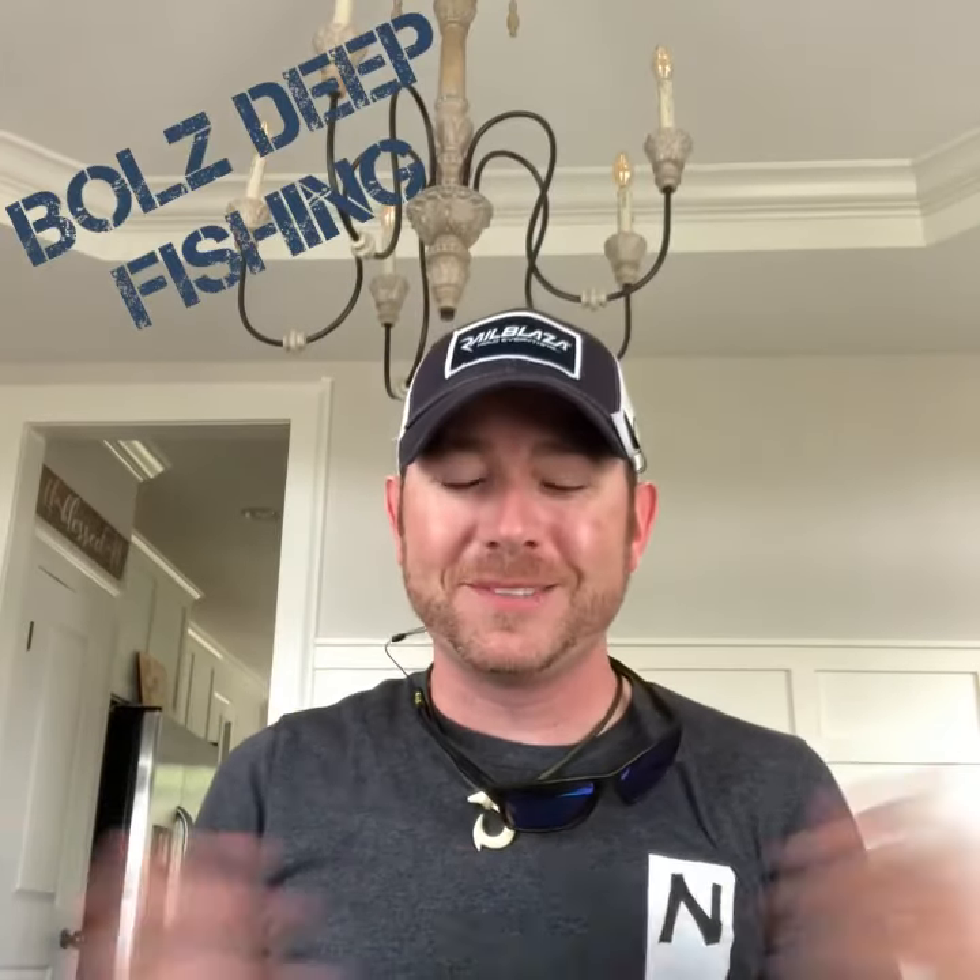What's going on guys? Welcome back to Bulls Deep Fishing. I hope you're enjoying that video — I just posted my recap of ICAST 2019. I know it's late in the game, but it's up there. I gave y'all a lot of information in that video, so if you have not seen it yet, please stop this video and go watch that video. And in between watching those two videos, go ahead and like and subscribe to my channel. I greatly appreciate it.